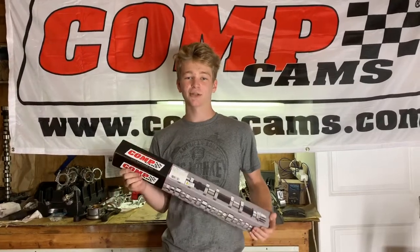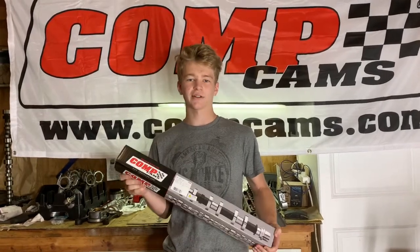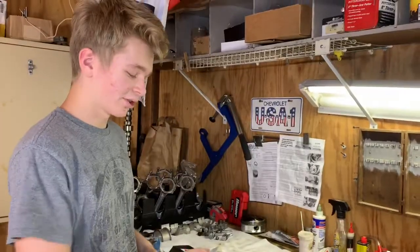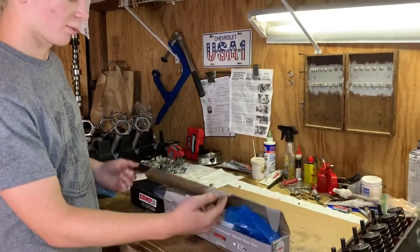Hey guys, what's going on? Today I'm going to make a quick little video about my comp cam thumper cam for my 6 liter LS build. So when you get a comp cam, they send your cam in a box like this.